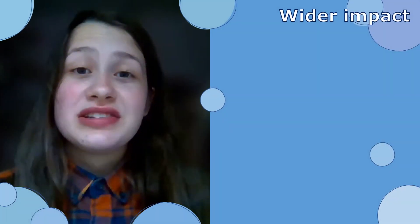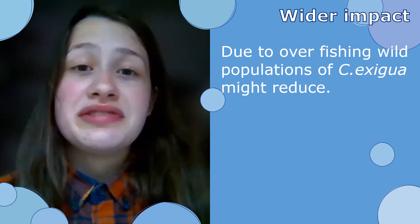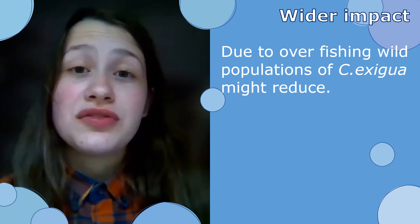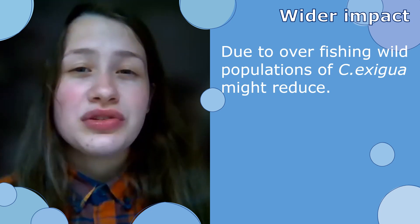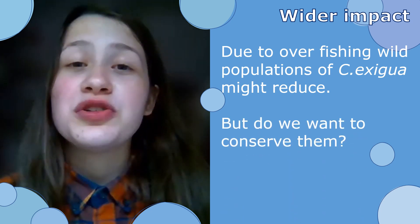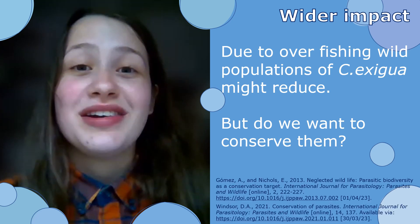If we look at wild populations and overfishing, it could lead to there being fewer hosts and then the parasite dying out, or the parasite looking for new hosts and new types of fish, which then begs the question: should we conserve the parasite? That's a whole debate in itself, so if you want to check out these two papers, they explain it much better if you want to learn more.